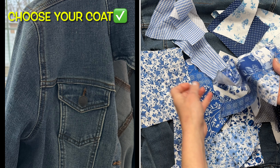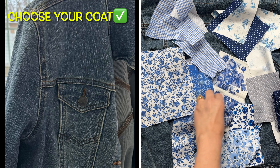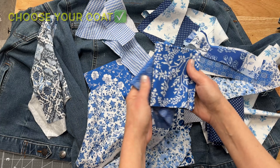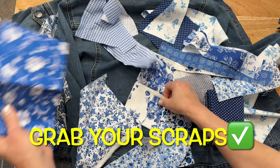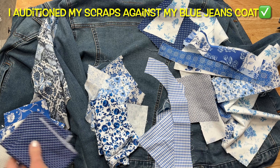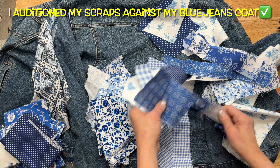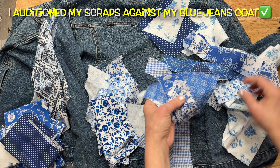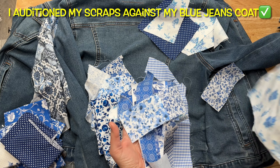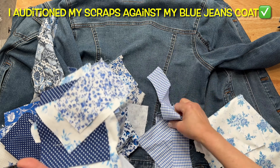First things first, choose your denim. I had a few to choose from out of my closet: a white denim, a stonewashed denim, a black denim, and a regular blue jean denim. As a side note, my denim coat did have some stretch in it — I believe it was 3% spandex for reference. I have so many blue scraps that I definitely knew I wanted to use blue. Right here I'm auditioning the scraps because I don't want to put an oddball piece of scrap fabric on here — I want it to all flow nicely within that blue colorway.